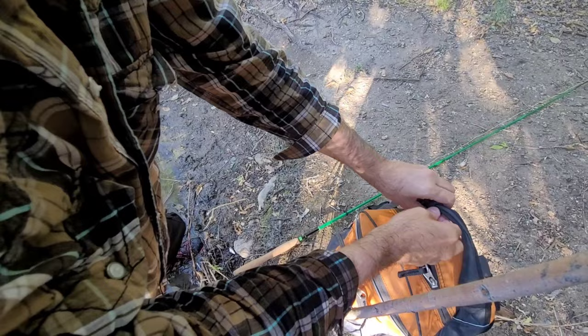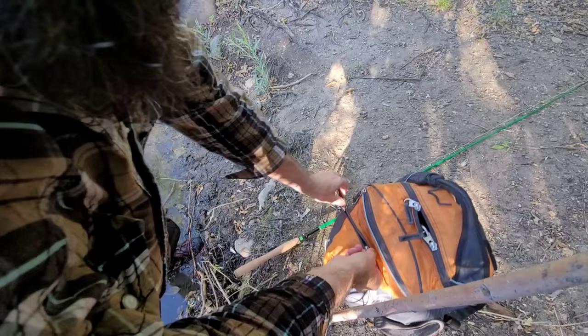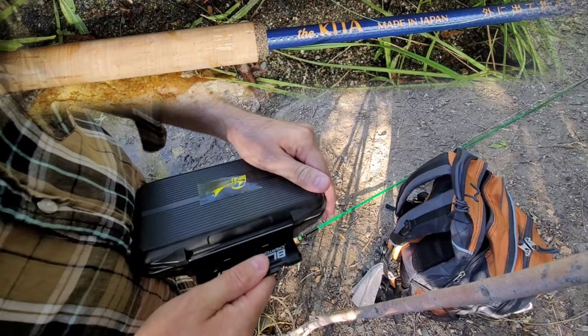There's this new rod that Tinkara Rod Co. has on Kickstarter that I'm really thinking about backing. It's a Japan-made rod called the Kida. It's a 6'4" and the 330 is like a blue.